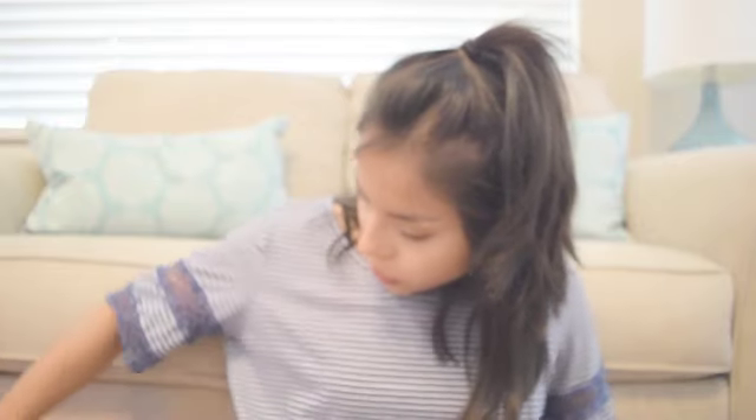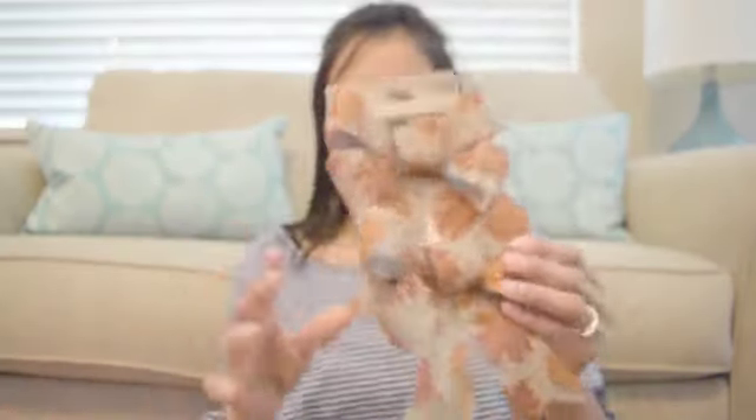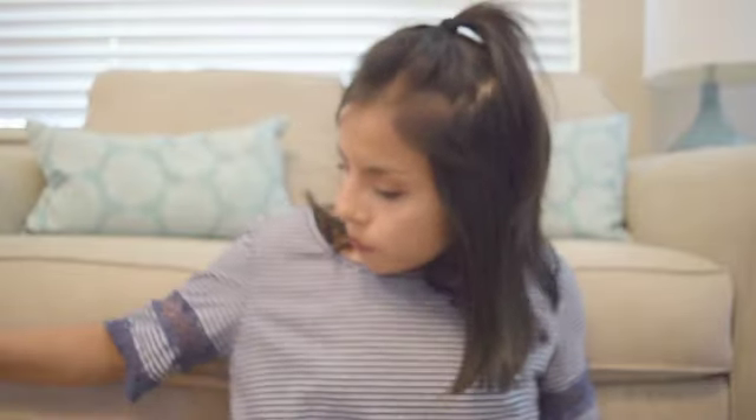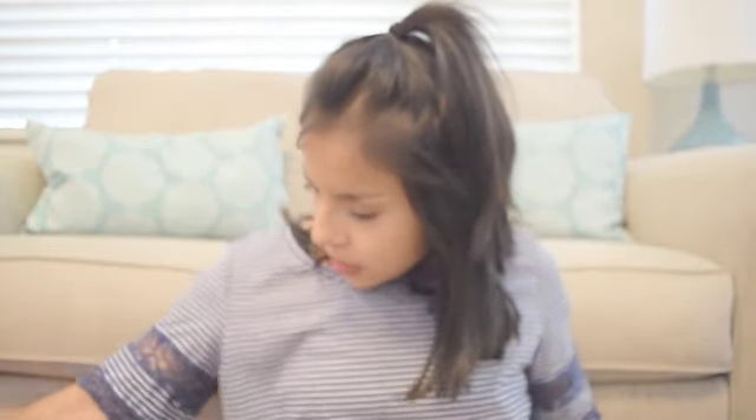To go along with my wreath, I needed some bows, so I grabbed these ones with the burlap and the leaves — they're kind of sparkly too.